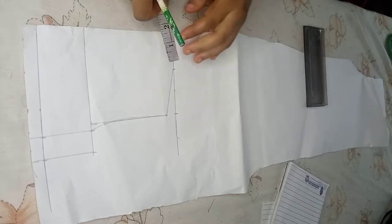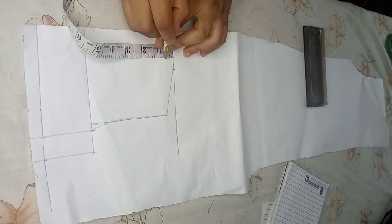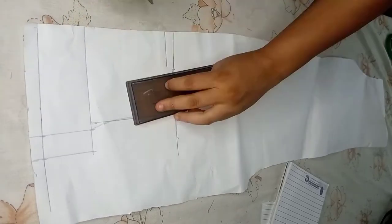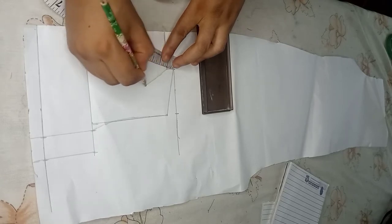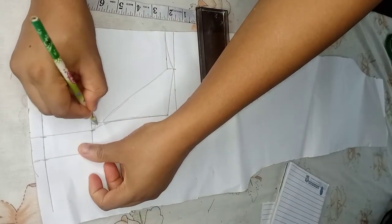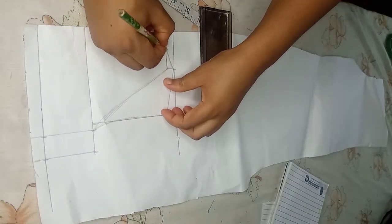After drafting the back piece just like the front, I'll be marking out the neck depth. This is half an inch for the back, and I'll come down by that same half an inch just like the front, and I'll create that same design. So this is it for the back.